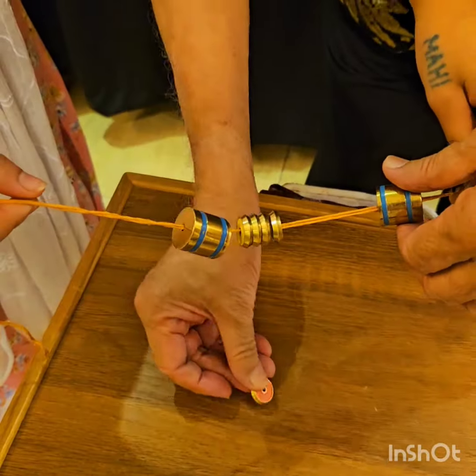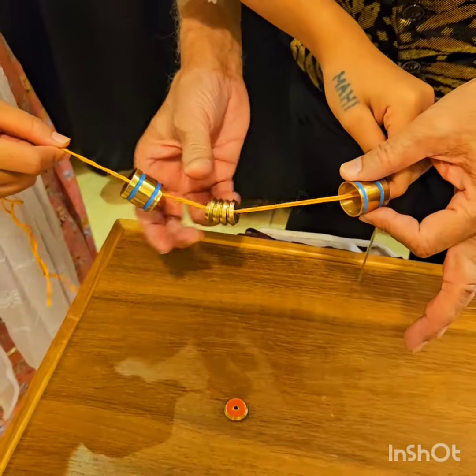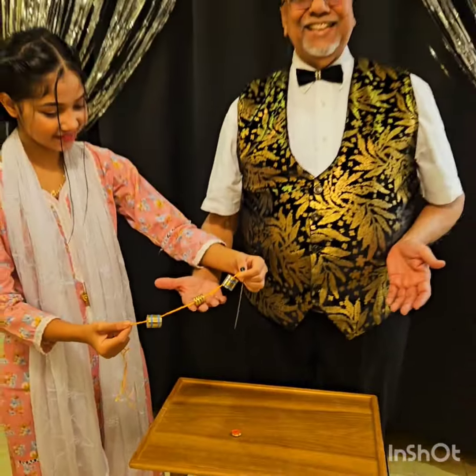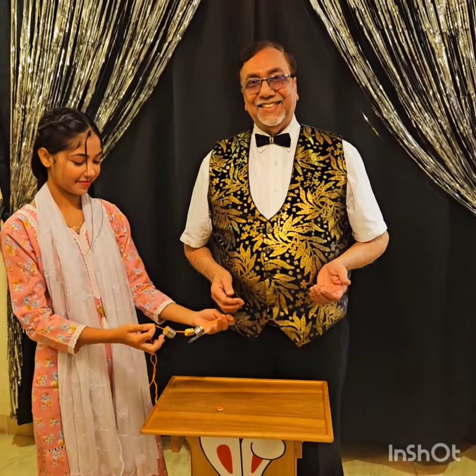Oh my god! The red one is only out and the other side is still inside. Thank you!